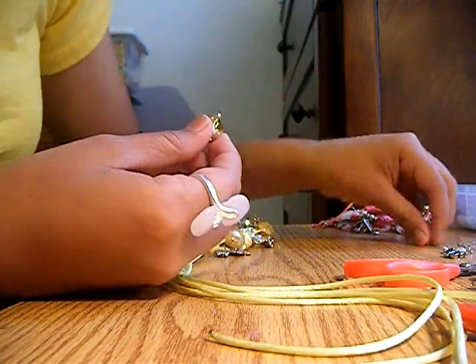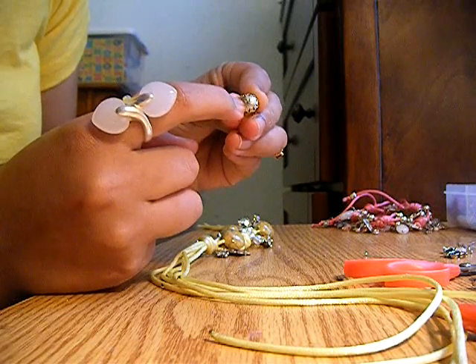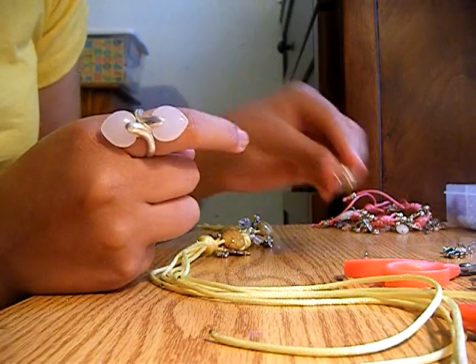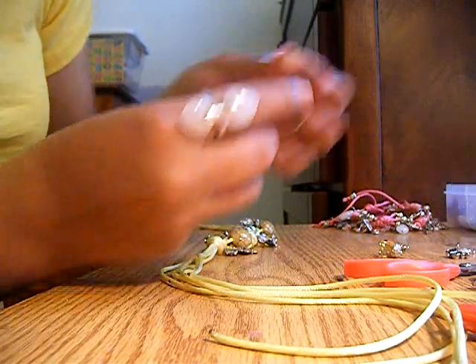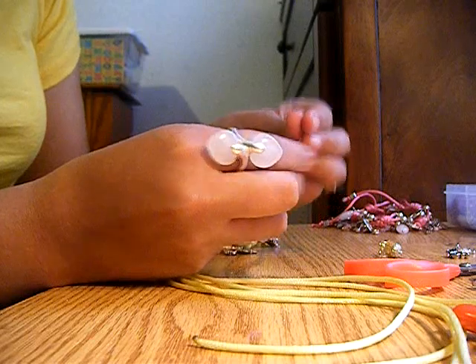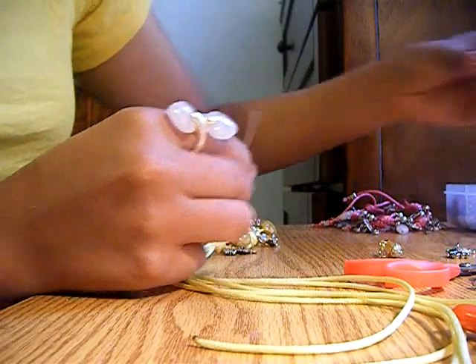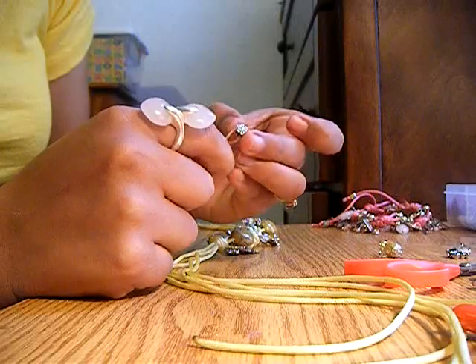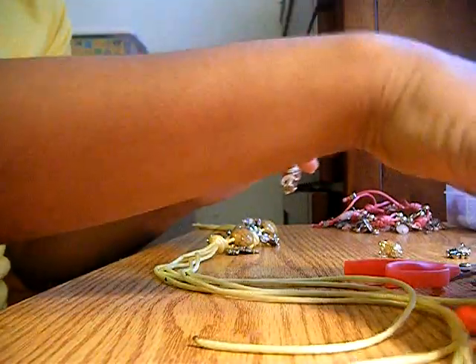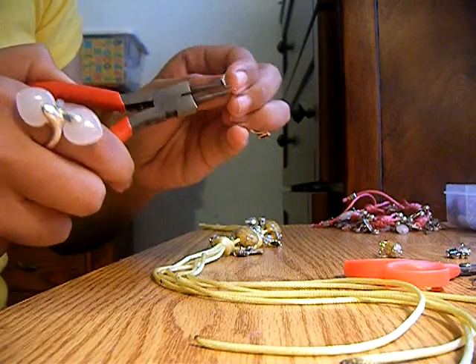I'm going to show you how to make the charms using my metal sticks, a bead, and these little spacers you use to separate beads in bracelets. You just grab your stick, put the spacer on first — it stays and doesn't fall off — then grab your bead. You can add another one and even a pretty flower charm. Then grab this tool, start at about the middle, and twist it a few times.